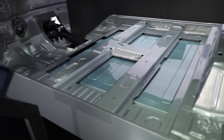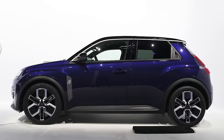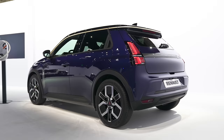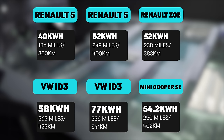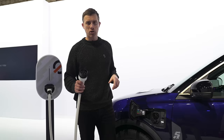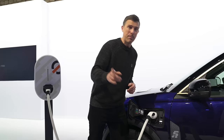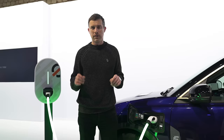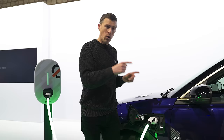I'd like to introduce you to the battery pack on the new Renault 5. You can get it with two different capacities: either 40 kilowatt-hours, which gives you a range of 186 miles, or 52 kilowatt-hours, which gives you up to 249 miles. The smaller battery pack charges at up to 80 kilowatts on DC charging; the bigger battery pack at 100 kilowatts. Both charge at 11 kilowatts on AC. One of the interesting things about this car is that it has vehicle-to-load capability, so you can run household appliances off the battery, hook it up to your house to power it, or put electricity back into the grid to earn yourself some money.